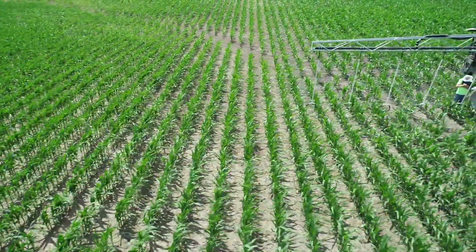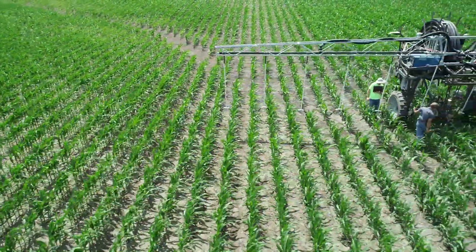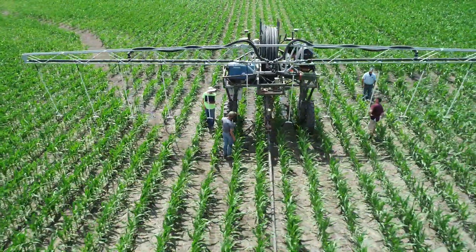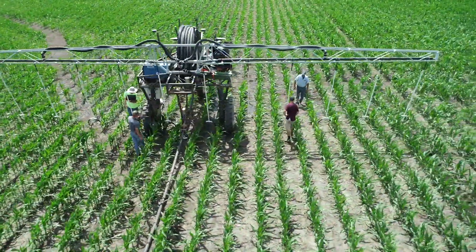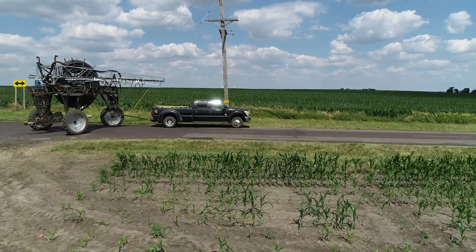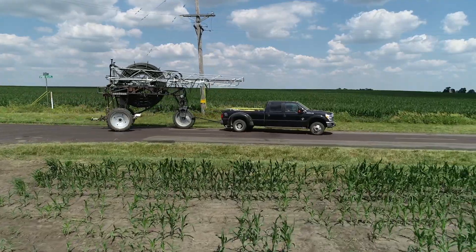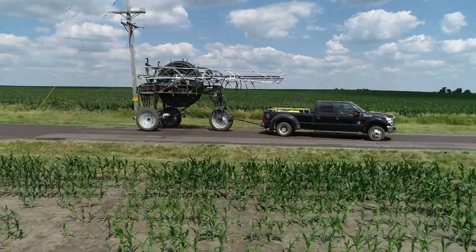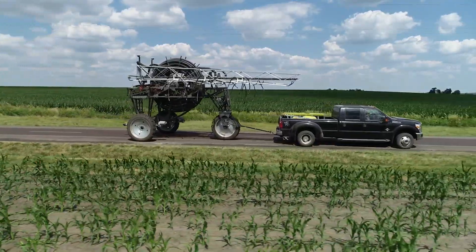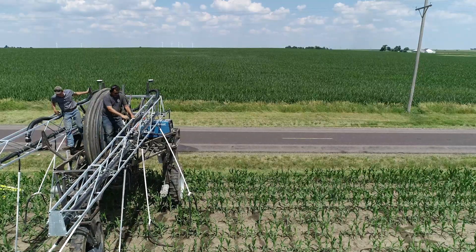One of the machines that we designed is a mobile unit. It's got the 60-foot booms and takes 24 rows, but it's got a little bit shorter hose so it's a little bit shorter, and it goes down the road. It measures about 14 feet in height and we can pull it along at about 18 miles an hour. We've got four different locations that we're going to.